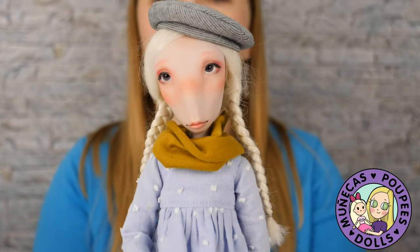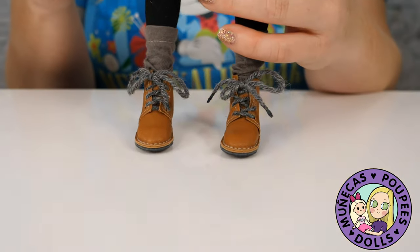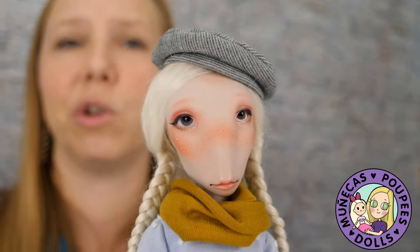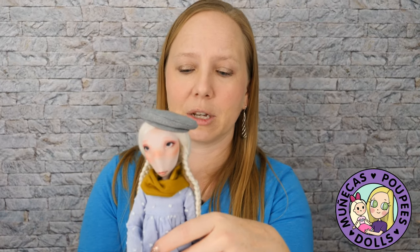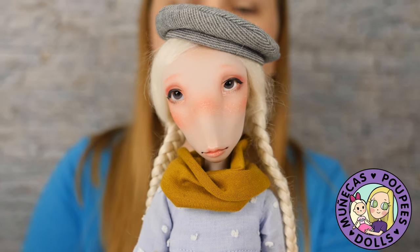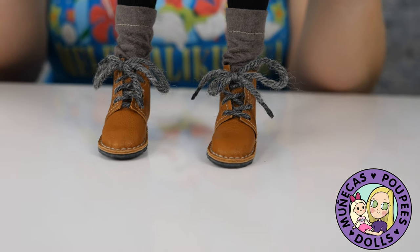Next we have Novgorod by Creatures Doll. She's technically a one-quarter scale, a little on the small side for that scale. This doll is 490 euros, which comes right out to about $600. The reason I put it in the under $700 category is because she comes blank and nude, and you want to get a face-up — so that leaves you about $100 for a really nice face-up. I ordered another Novgorod because I really adore these dolls. They're a beautiful artist doll with a little more of a fantasy feel than a regular human doll.